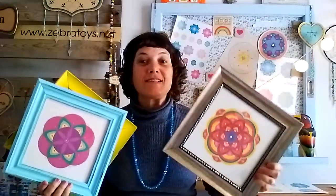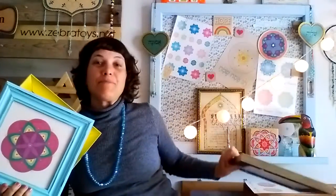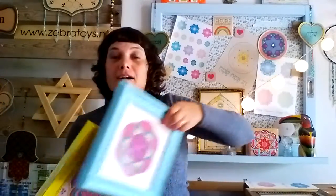Log to zebrtoys.etsy.com. Look for the Jewish Art Prints tab. Select your favorite design and print it. On every page I have a simple and easy step-by-step guide that explains how to make your own Passover Wall Decor gift. It's easy, it's fun and it will make you feel so good.